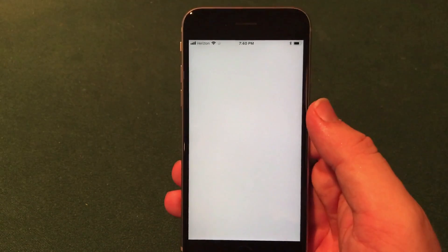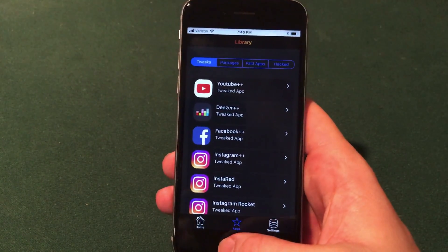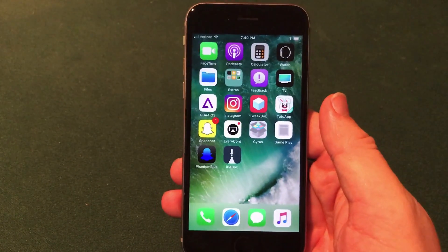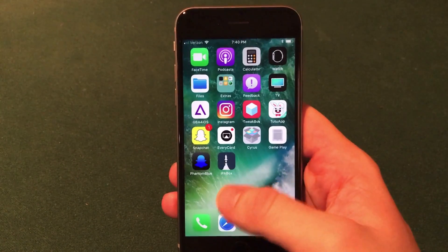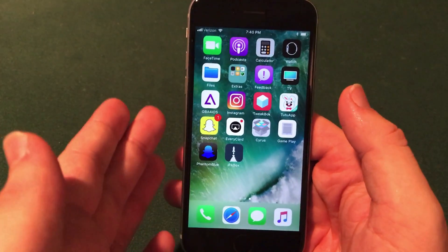One of my favorite features of this application is that it does have a dark mode. It looks just incredible when you use it. Very simple interface — I highly recommend this application. What I also like about recent developments is that there are a lot of developers building applications like IPA Box that allow us to install jailbreak applications without actually jailbreaking.